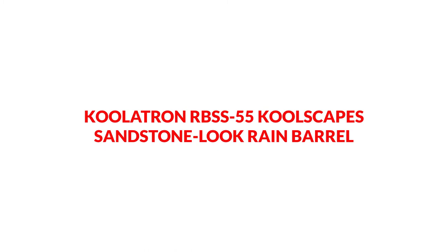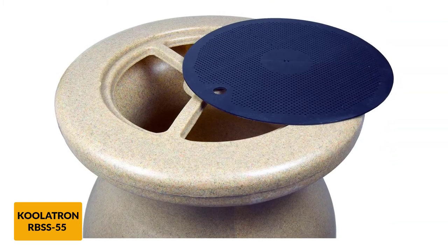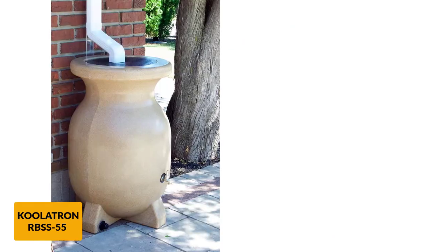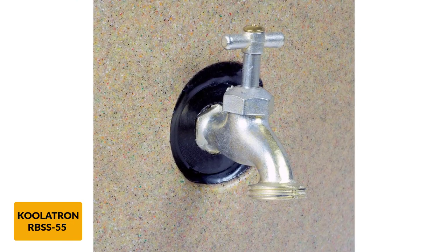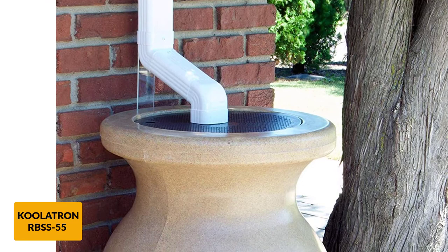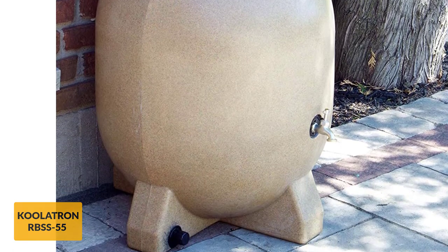At number 6: Coolatron RBSS 55 Coolscape Sandstone Look Rain Barrel. Made from UV-resistant plastic, it has a sandstone authentic appearance that allows the rainwater storage capability to go largely unnoticed. The unit comes complete with an initial stand and a brass spigot at a good height for watering can use. The capacity of the tank is 55 gallons in total. Water intake is from the top of the unit, which is covered by a corrosion-resistant guard. This is easily removed, enabling access to the barrel from the top, which allows the barrel to be topped up easily if needed. Also incorporated into the design is a 3/4 inch overflow pipe, which allows a diverter to be fitted for when the barrel has reached its capacity. Hooking two of these rain barrels together can provide a lot of rainwater storage.